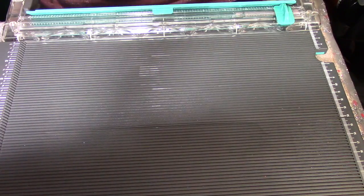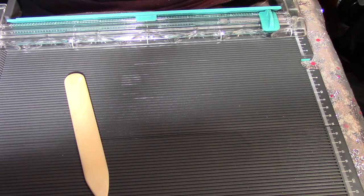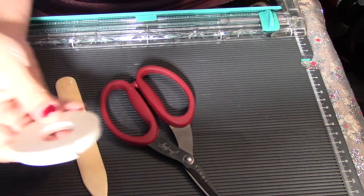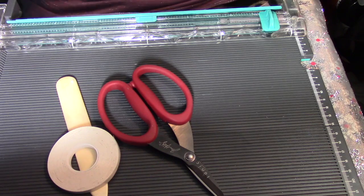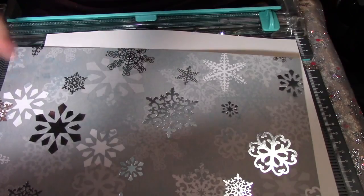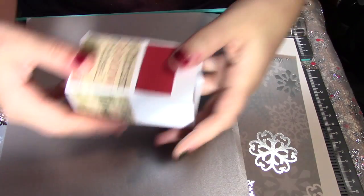What you're going to need is a cutting board and a scoring board, a scoring tool, a pair of scissors, and one-fourth inch double-sided sticky tape. You're also going to need coordinating papers — first a white sheet of paper, or whatever color your box is going to match, and then a little piece of snowflake paper and silver paper for embellishing and decorating the boxes.